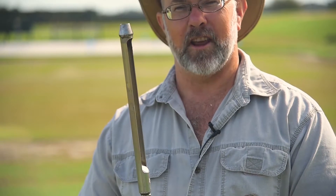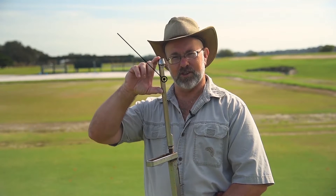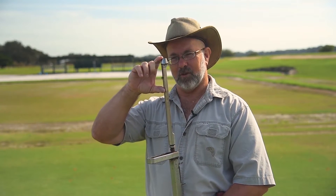Most golf courses are going to have a device similar to this for taking soil samples. These also work very well for taking nematode samples from soil. When we take a nematode sample, typically we want to take our sample down about three or four inches deep. That's where most of the roots of the grass are, and it's also where most of the nematodes are going to be.